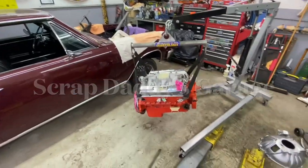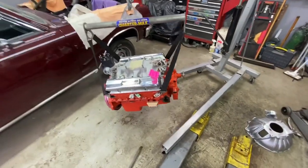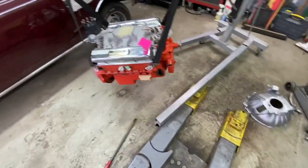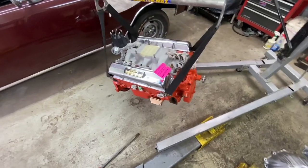Hey, welcome back - it's block party day! We have an engine hanging from a crane, we got a bell housing, we got a transmission, we have everything we need. Almost - still need a set of headers.